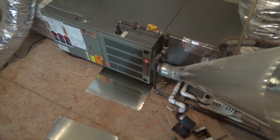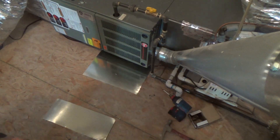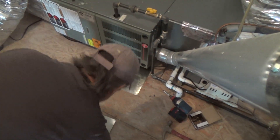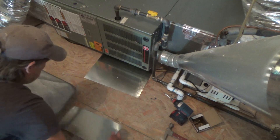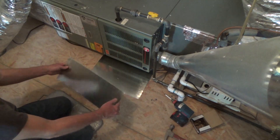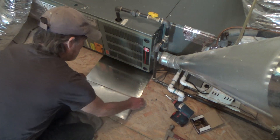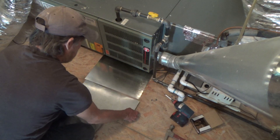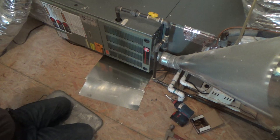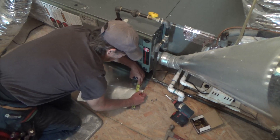I'm gonna get you over here on this side and just see how it goes. I'm gonna put my cut underneath this other one, so I'm gonna put some marks on this so I can see it.